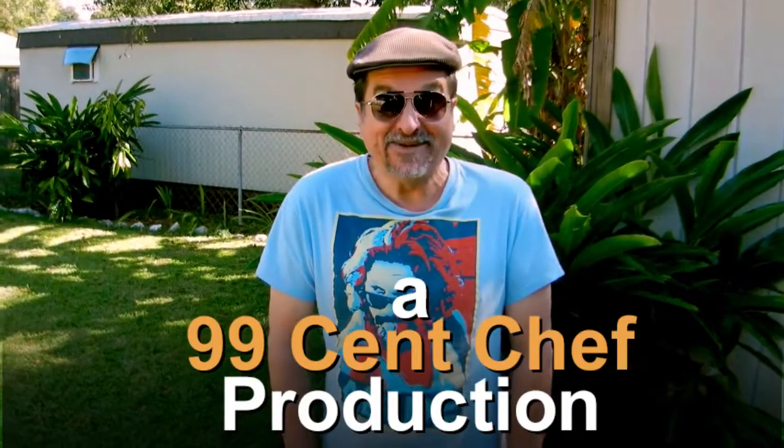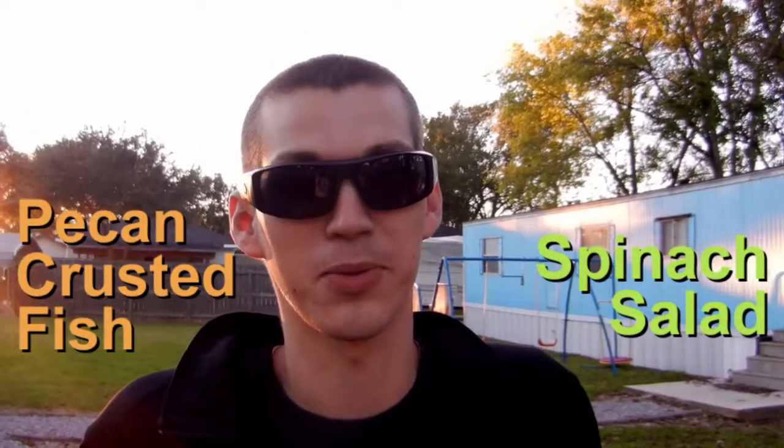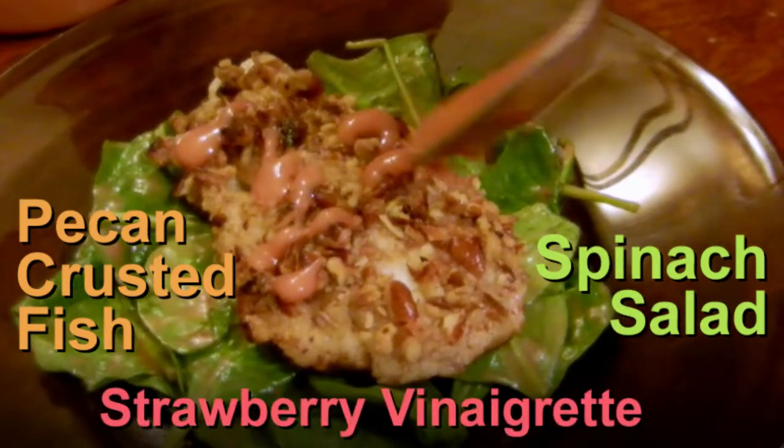Chef Matt, it's great to be back. So what's on the menu today? We're doing a pecan crusted fish with a spinach salad and a fresh strawberry vinaigrette.